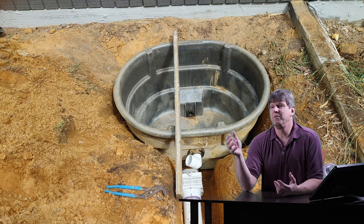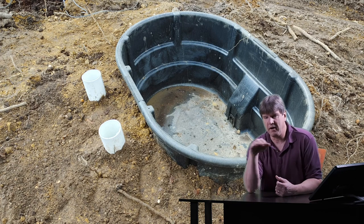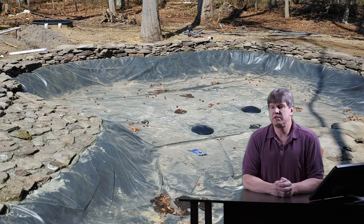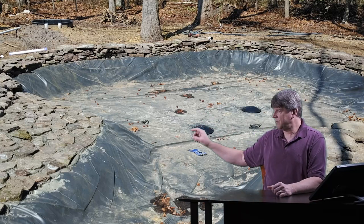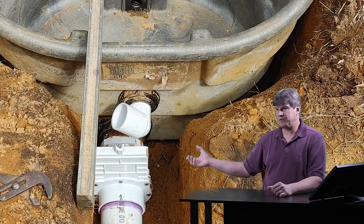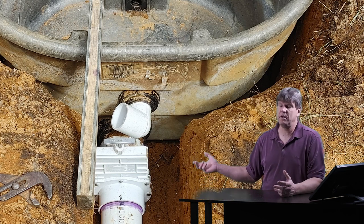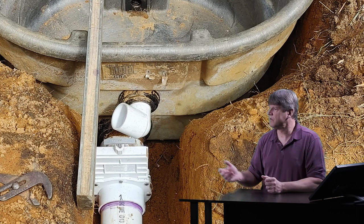We want the top of the tank three to four inches above the water level of the pond — we don't want that filter tank to overflow when we fill our pond with water. We want it to be able to hold the full volume of the pond in the filter. Once we have our filter set in the ground at the right level, we're going to come out of the filter tank with a four inch bulkhead fitting — maybe one, maybe two, maybe more, depending on how many bottom drains we need.